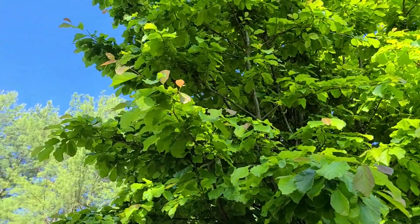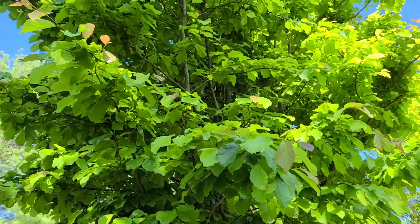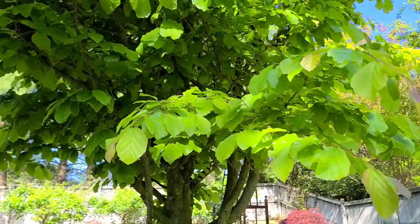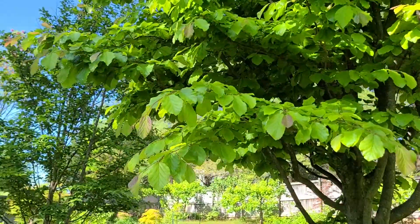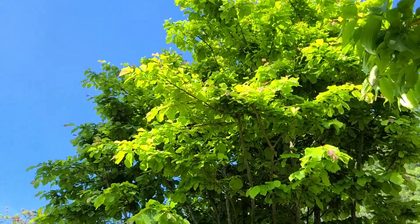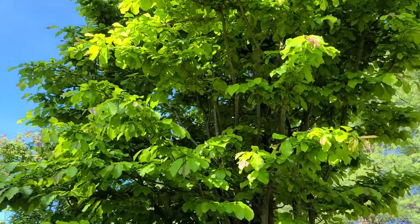So if you want a small tree, easy to manage — small to medium — it gets up to 35-40 feet. And why is this such a great tree? Well, no problems, but this beautiful shiny lime green foliage that you can see in the morning light.